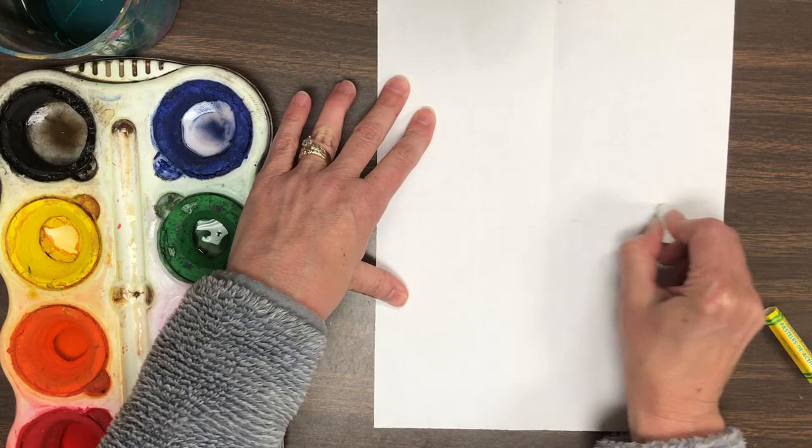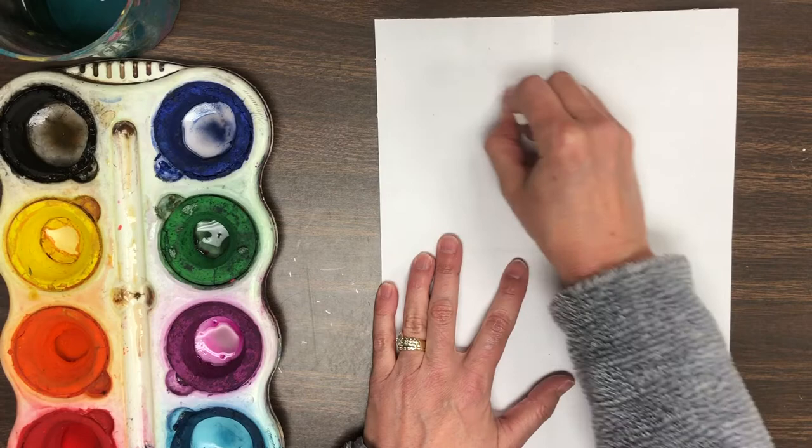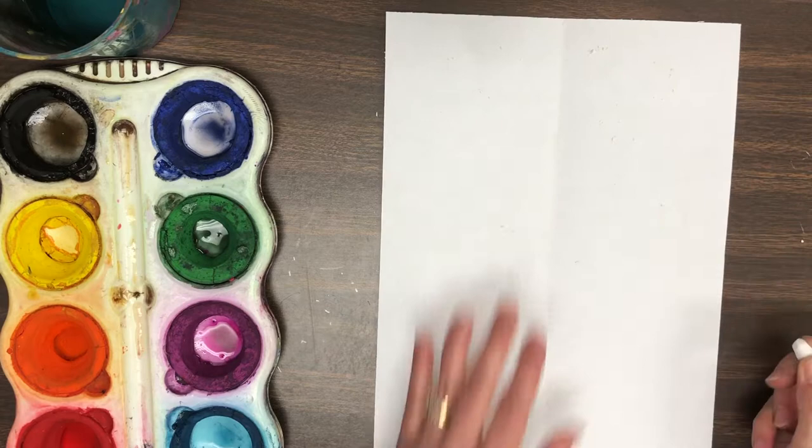Now you may be wondering: why are you drawing on a white piece of paper with a white oil pastel? Well, what I'm going to do next is try to stay in each little section of my paper and draw something. It's going to show up later when I put the paint on it — that's the magical fun part. It's called a crayon resist. So I'm drawing different kinds of lines, different kinds of shapes. It would even be okay for you to scribble scrabble — you can draw whatever you want on those four parts of your paper.